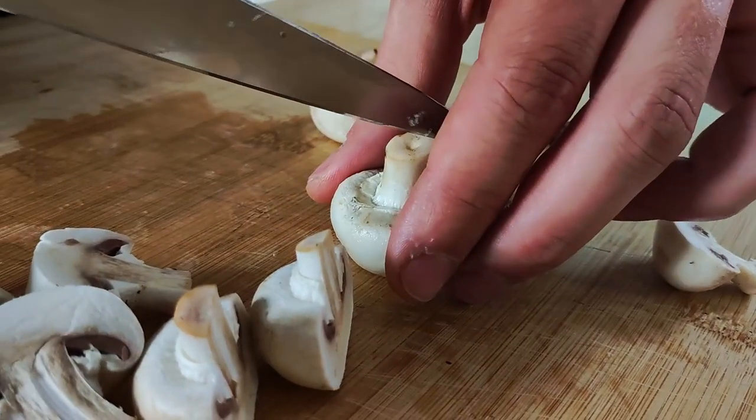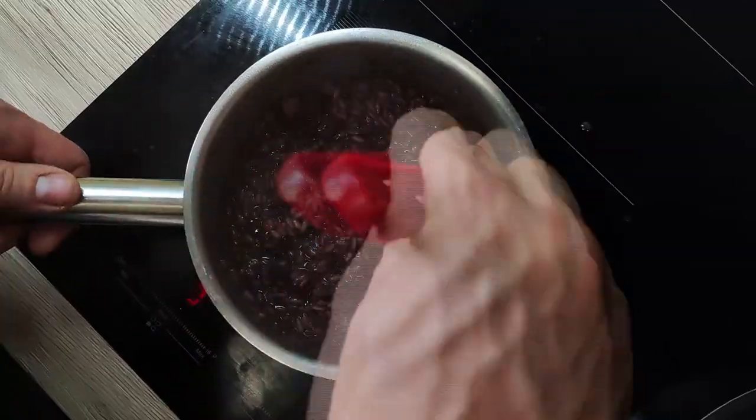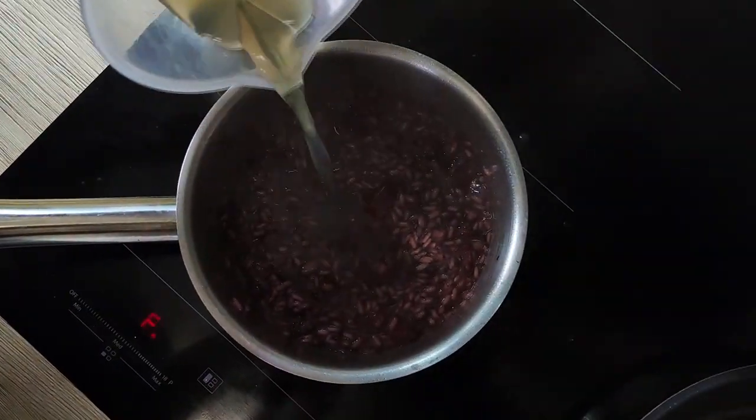For my garnish I want to use some mushrooms — I have some small button mushrooms here, so I just cut them in half and will finish them in the pan. The stock is reduced but the rice is still not cooked enough, so I put a little bit more stock in and keep cooking.